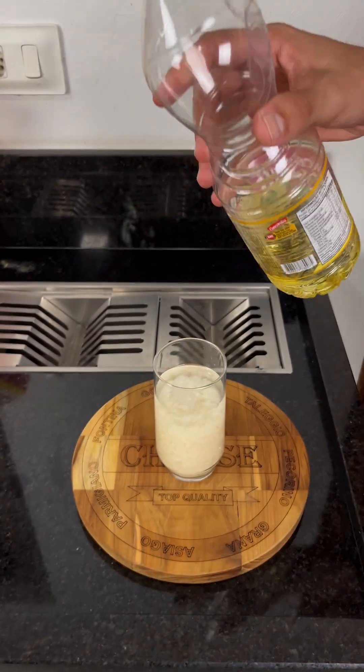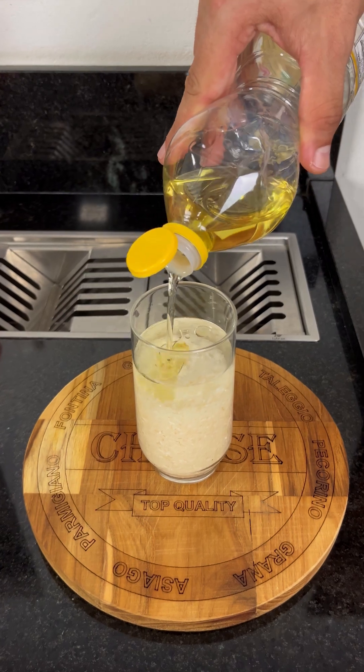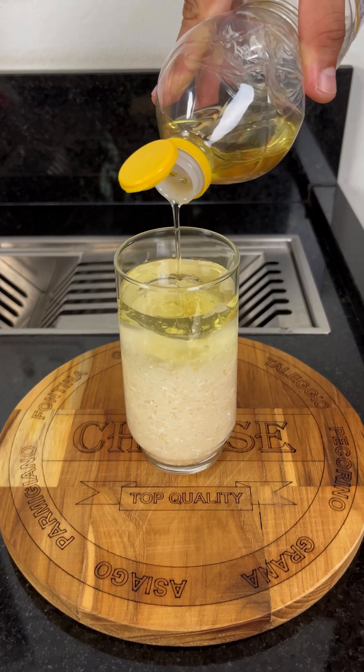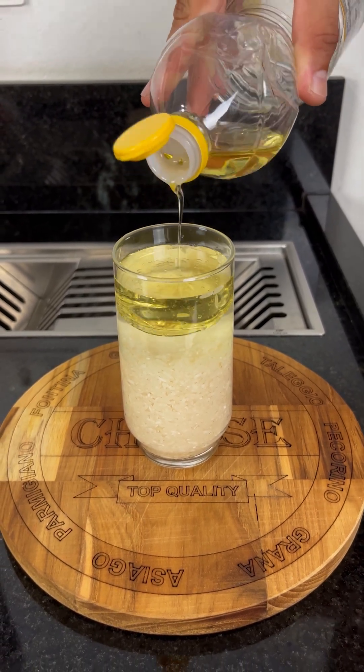Next, add 50 milliliters of oil. And here's the main secret: the oil acts as fuel, ensuring a steady and long-lasting flame. In other words, this homemade candle will burn for hours without needing a refill.